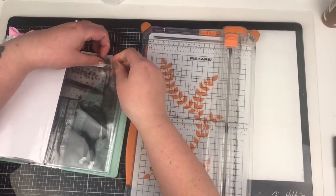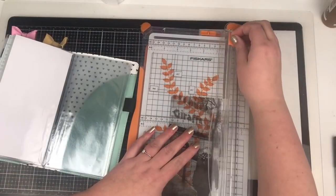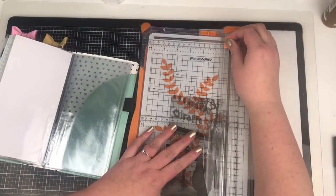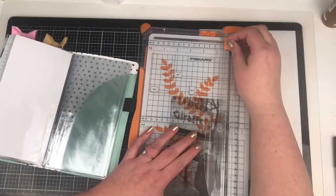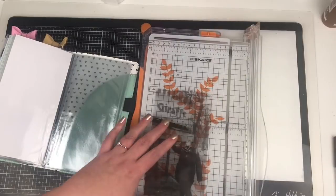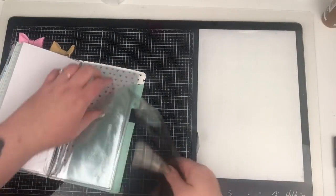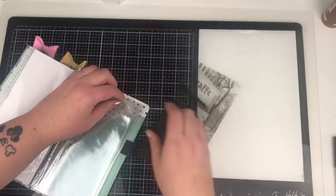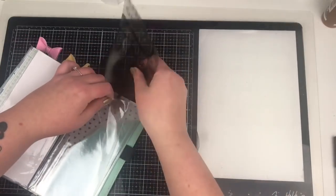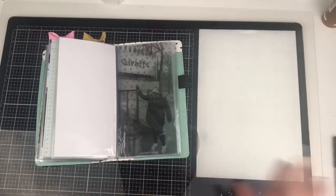I absolutely love how the printed acetate photo looks in the pockets. I've printed my photograph at about four and a quarter by eight and a half and it's roughly the right size to go into that pocket. I did just need to trim down the side a little bit - it was just a bit snug and buckling a tiny amount - and just slipping that straight into the pocket. I'm not going to do anything else with that photo.